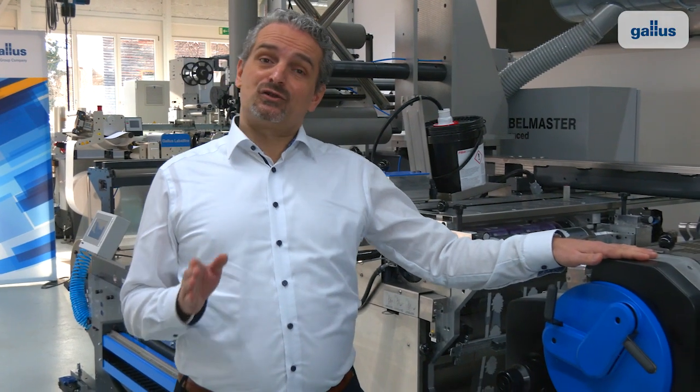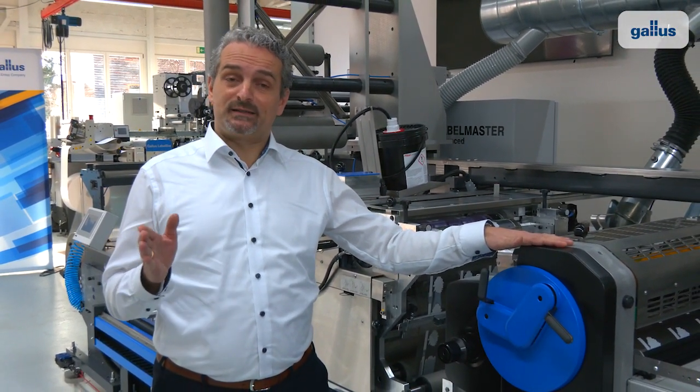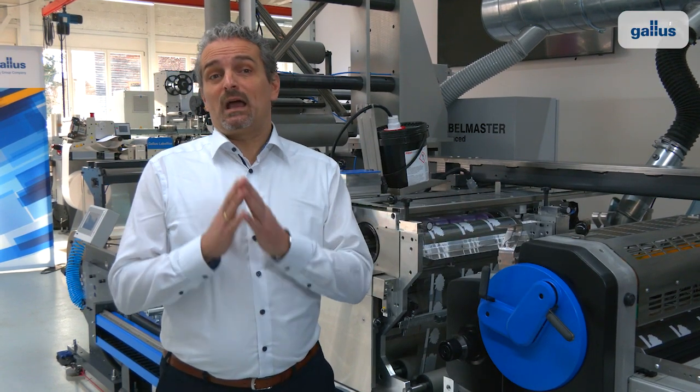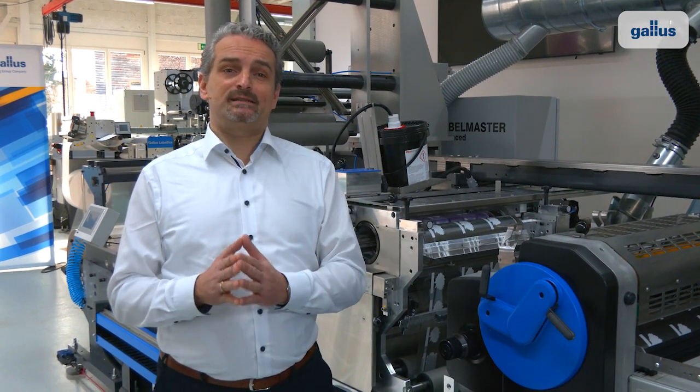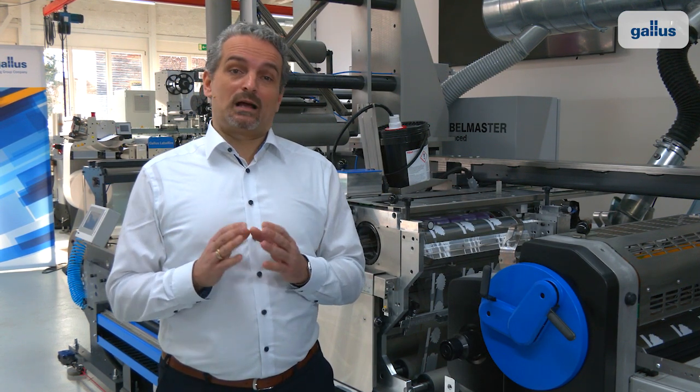It had its official product launch at Label Expo in 2017. Since then, we have sold more than 160 of these presses, the fastest ramp-up for any new product in our Galos history.